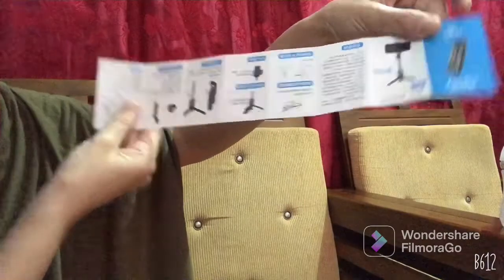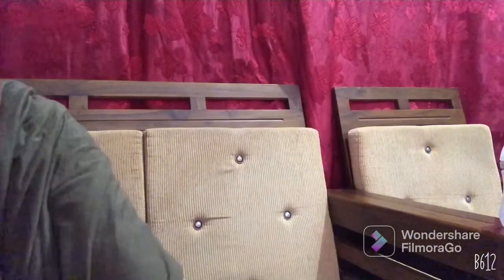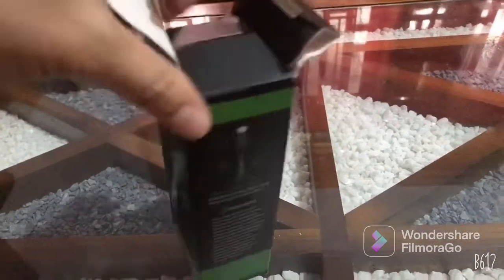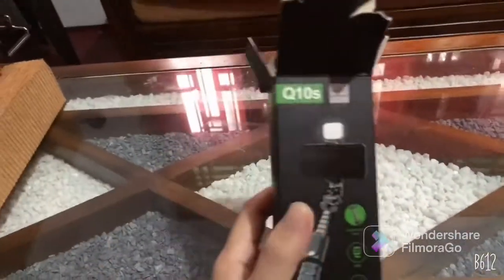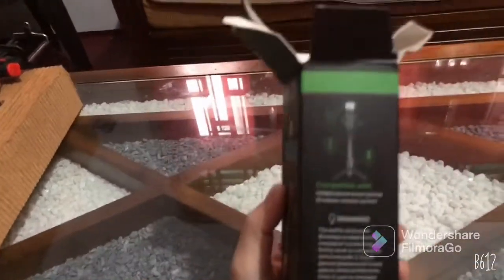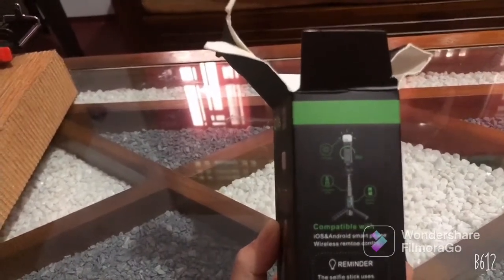Okay, so we'll see if it's compatible and if I'll be satisfied. Guys, this is the one I bought online — let's open it. We'll look at the front and back. I think it's sturdy — it can be used as a selfie stick and also as a tripod.